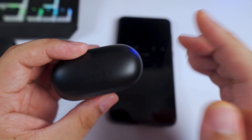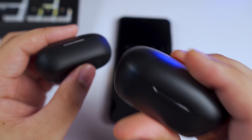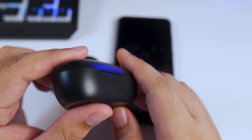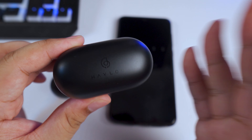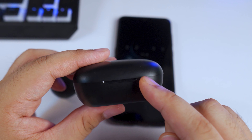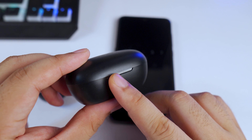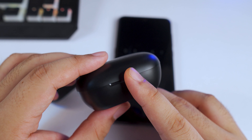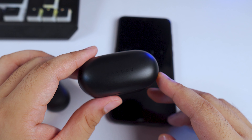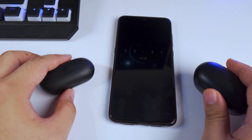If only they could ship it with the GT1 Pro's battery case, this would be the perfect budget TWS. As it is, it's one of the best budget TWS out there. If you don't have the budget for the Sabbat X12 Ultra, this is a great alternative — probably the cheapest TWS with aptX available. I was able to get this for 1,150 pesos, which is roughly around 22 US dollars.